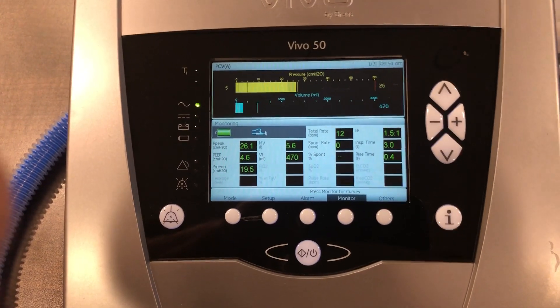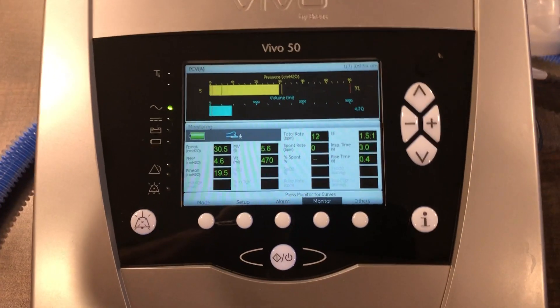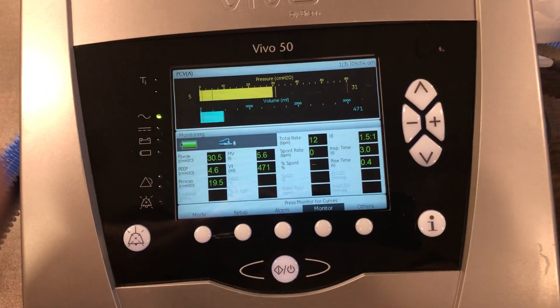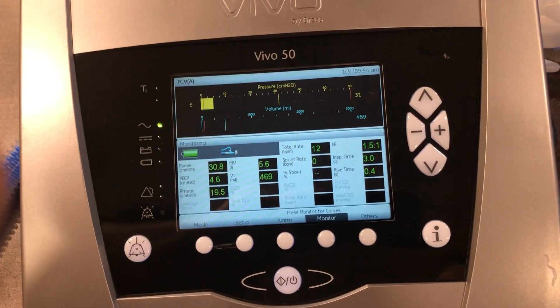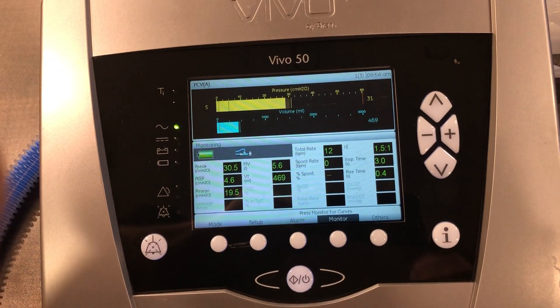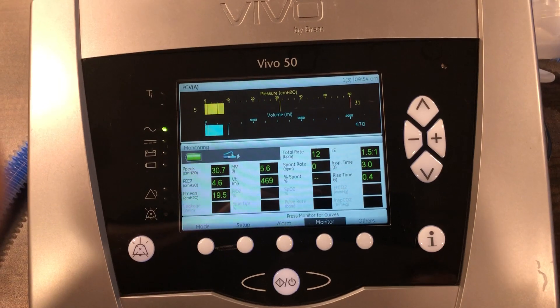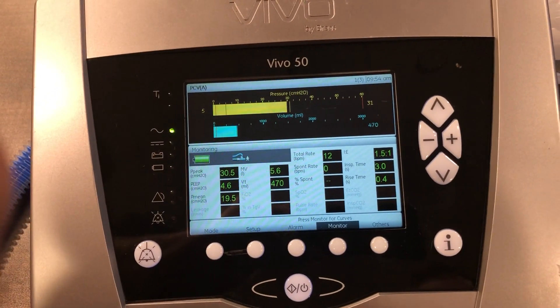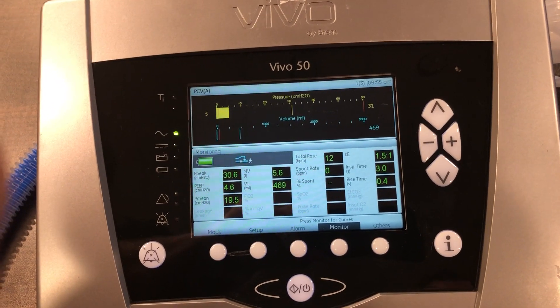Obviously, when you use inverse ratio ventilation, you're going to be dealing with a patient that is sedated and paralyzed, because somebody's body cannot tolerate this type of ventilation otherwise. So that is inverse ratio ventilation on the Vivo 50.